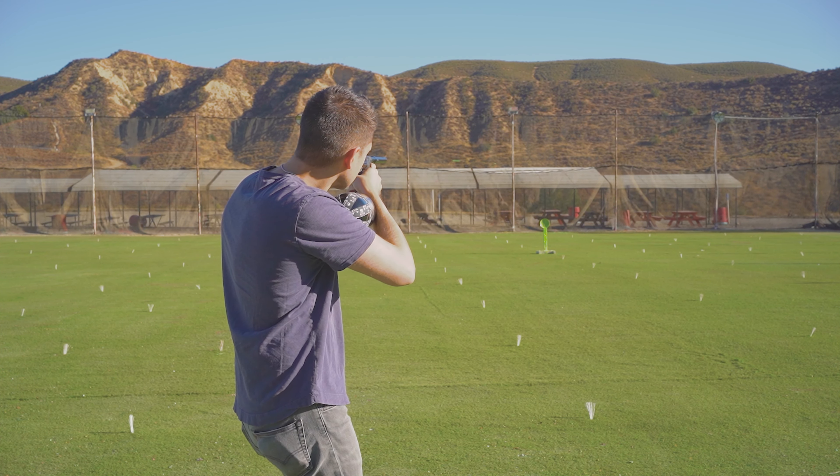The trigger is really nice — you can adjust that in all sorts of ways. The barrel it comes with is incredible; it comes with the power inserts. Really nice paintball marker. If you guys have the money to spend on this, I would say this is probably one of Planet Eclipse's best releases. Go get yourself one. Thank you guys for watching, and I'll see you guys on the next one.